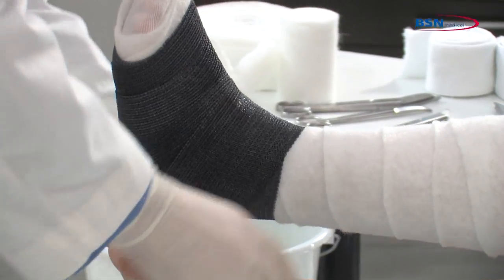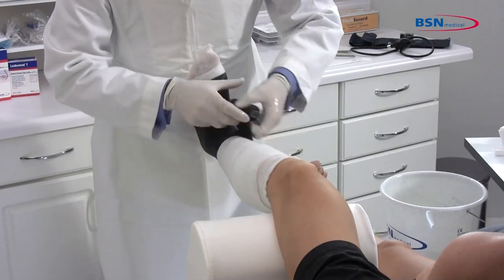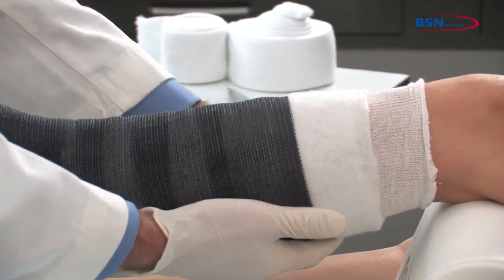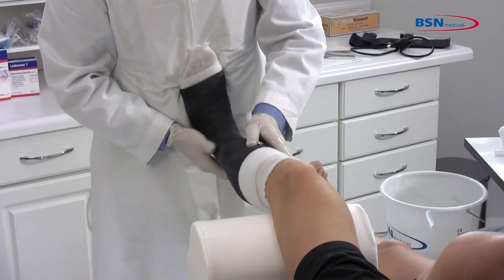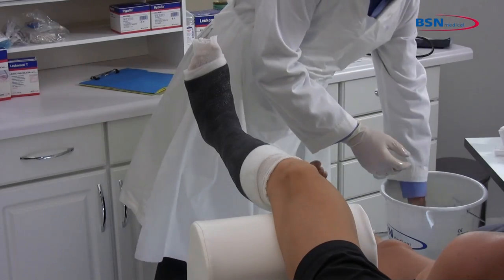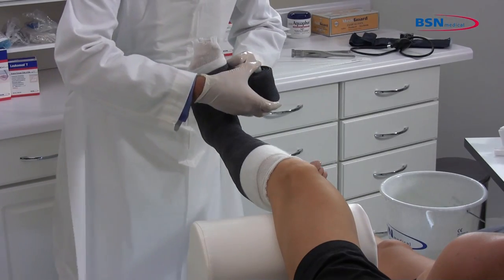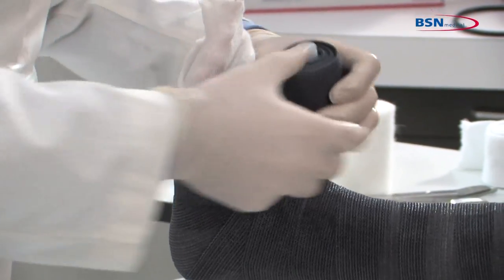Continue with 50% overlap toward the knee. Be sure to keep the cast tape below the fibular head, as pressure on the fibular head could cause neurological complications. Take a second roll of the same size cast tape, dip it in water squeezing 1 to 3 times, then remove from water and squeeze 1 time to remove excess water.